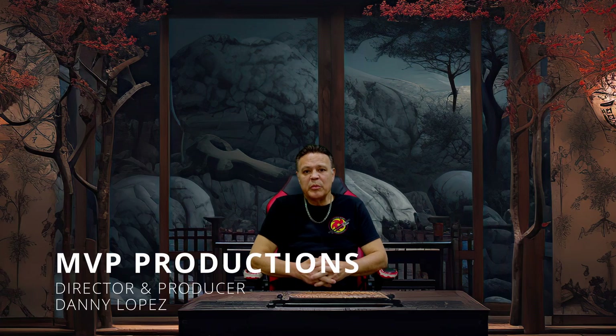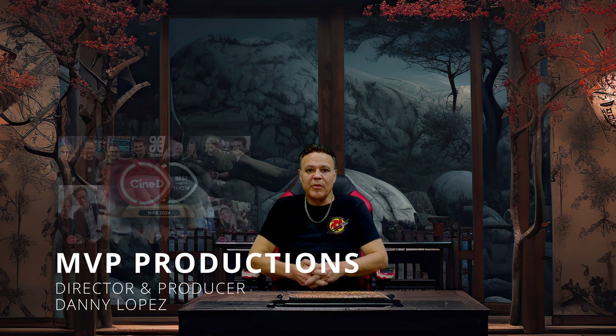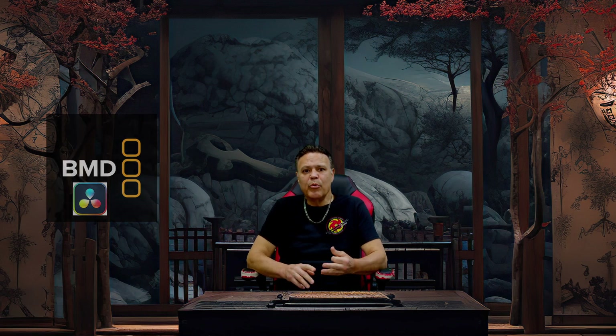Hey everyone, Danny Lopez with MVP Productions, and I just got back from NAB — the National Association of Broadcasters — NAB 2024. The big hype this year was surrounded by all the Blackmagic upgrades and new equipment they're putting out, especially the three brand new cameras.